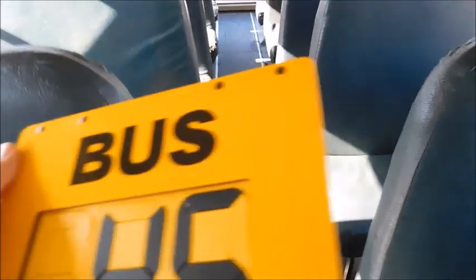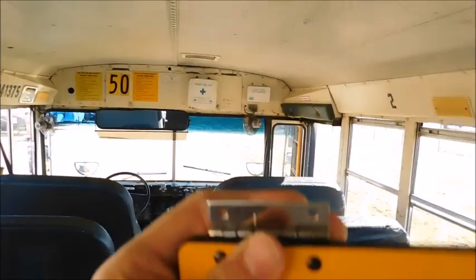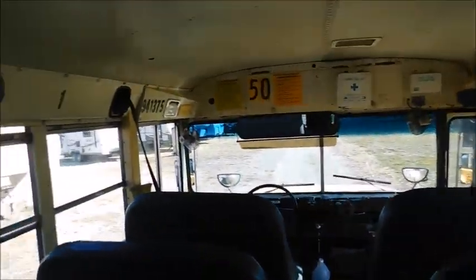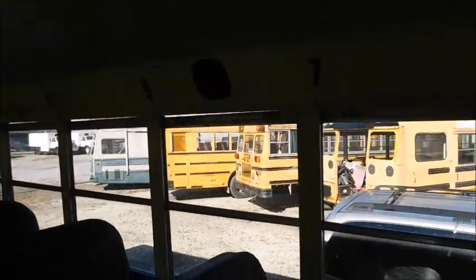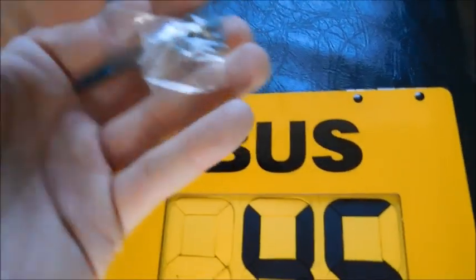Normally, if you were to put a route changer on a bus, it wouldn't have the holes already in it. In that case, you would need to mark the holes by putting it up against the bus and using the holes on the mounts to mark it with a sharpie, so that way you can drill through the holes. That's what we had to do with 66. The kit that came with this route changer has four screws and actually a starter to drill the holes with.